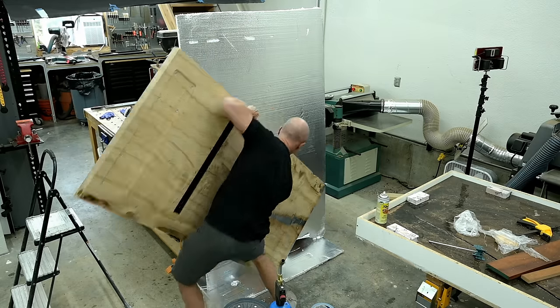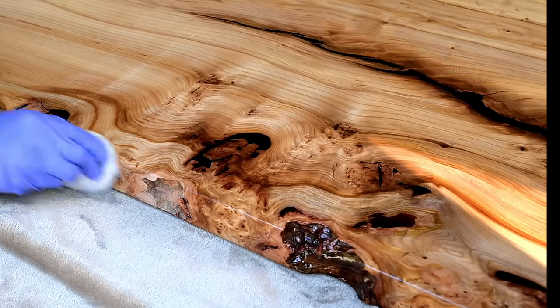This is Cam with Blackdale Studio and this week I build an oversized desk from what I feel is one of the most underrated, beautiful, and occasionally affordable wood species there is.